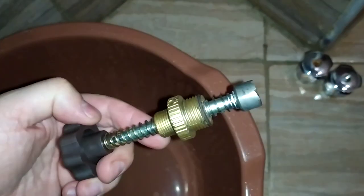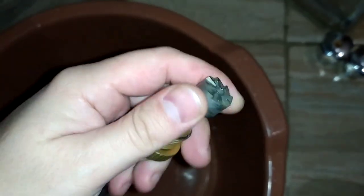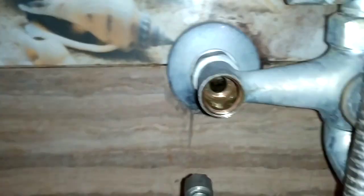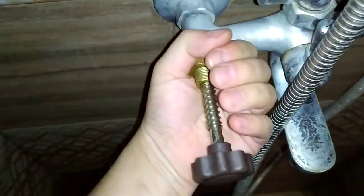This is why we need to use this tool to remove a little bit of the brass surface. It has a special head made of hard metal to do the job. It must be placed as I show you in this video. We need to rotate it clockwise several times until it cleans the scratches.